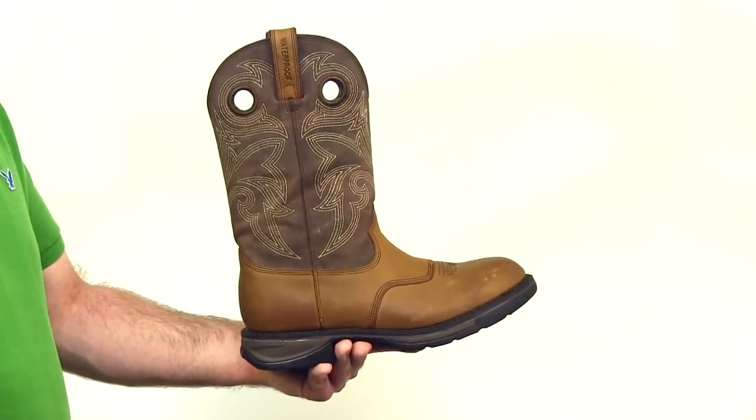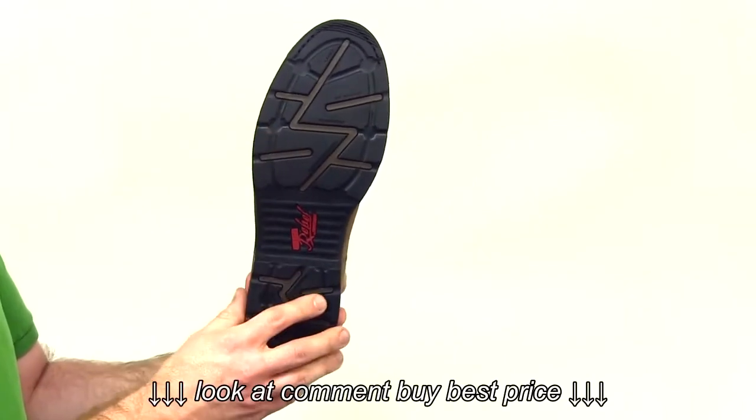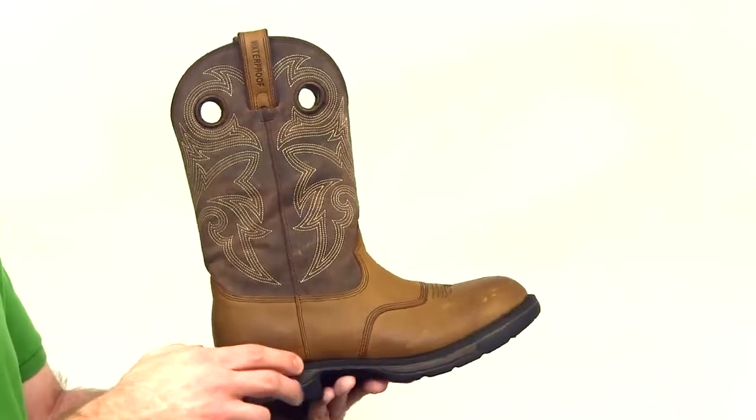The slip-resistant midsole and dual-density rubber outsole provides superior shock absorption and traction. Built to last, the Rebel features quality Goodyear Welt construction and a stylish round toe.